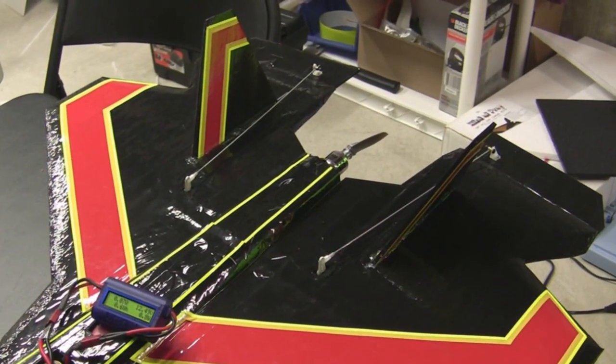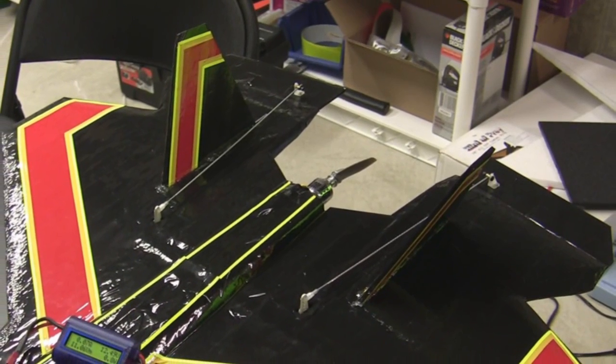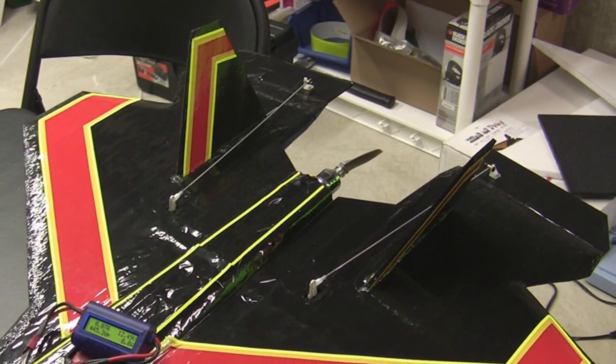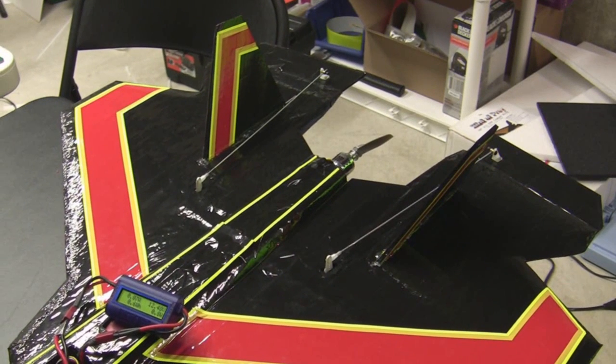In the last video we finished moving the tail fins out a little further on the main wing to get them away from the prop and hopefully make the airflow a little bit more efficient. So before we head to the park I want to do one quick watt test on the watt meter and see what it's pulling amps and watt wise. I'm just going to take the controls and walk up the throttle and see what it's pulling.